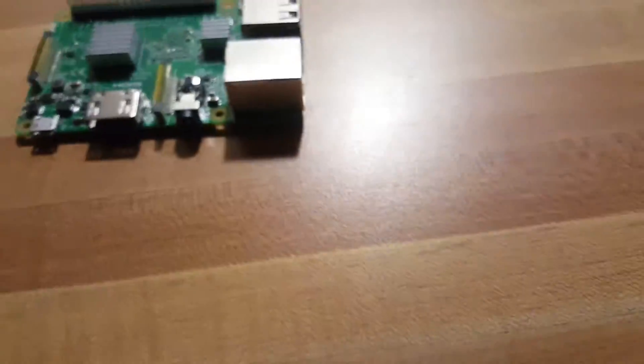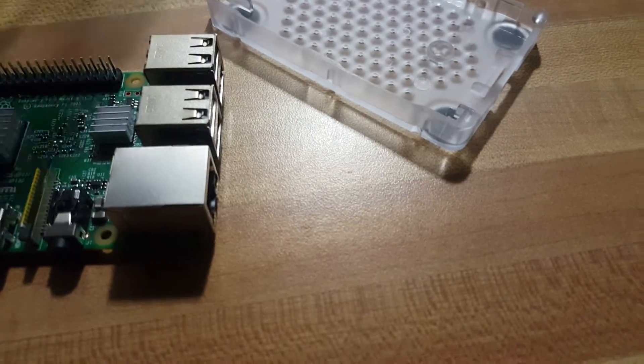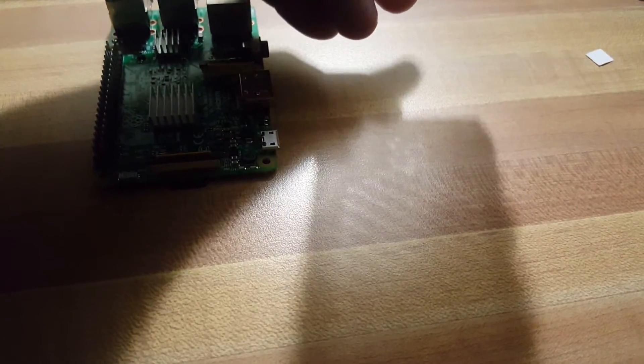That stops it from overheating — that's basically about it. That's the installation kit right here, nothing hard. Stick it on the bottom right here, obviously where the USB port goes. The SD card slot is right here — just stick it in like that. Notice the little hooks right here for it.